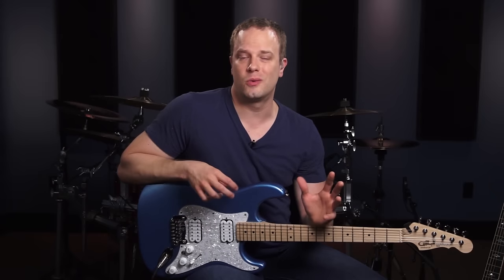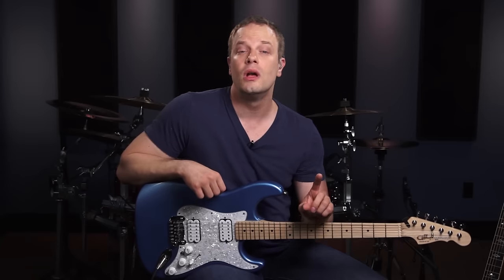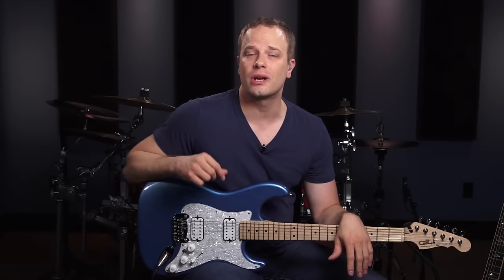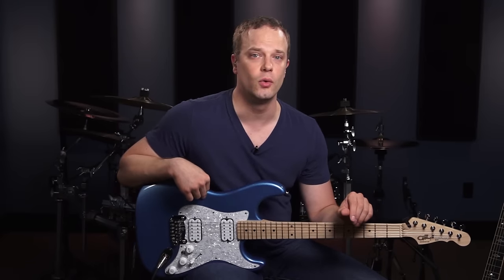Once we get these essential chord shapes down, we're going to go over some of the most important strumming patterns for you to know. These strumming patterns are kind of like the building blocks or the fundamentals for a lot of more advanced strumming patterns, so these are going to be really important for you to get down. After that, we're going to start working on developing your timing — that's one of the most critical aspects of rhythm guitar that's often ignored.